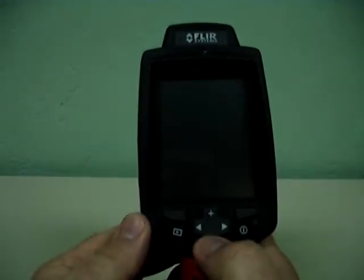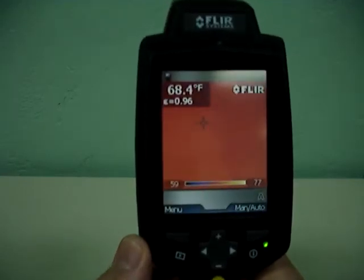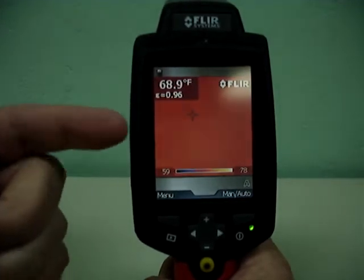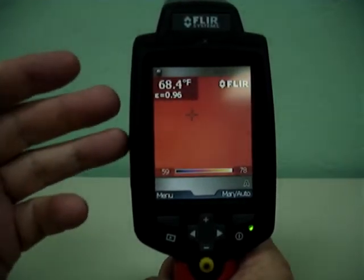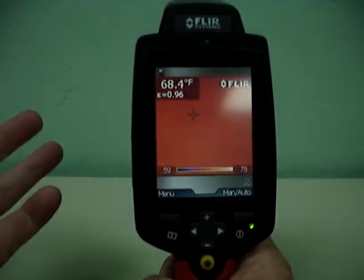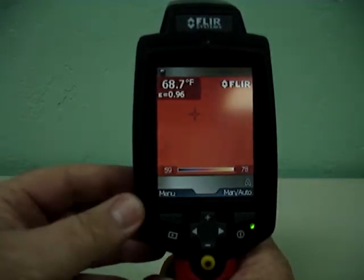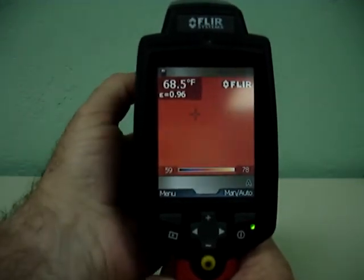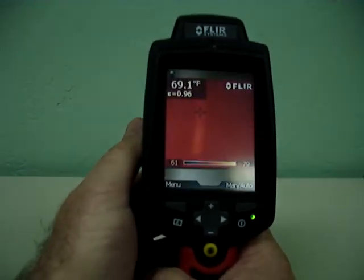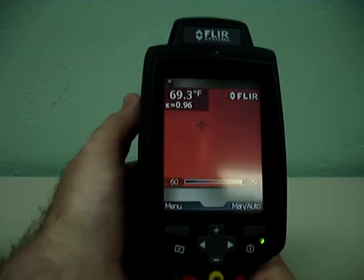We'll get this going right now, refreshing the screen. So now, as you can see, it's coming back up. It'll go into a sleep mode as the camera is operating — that's common, that saves battery life. We have the screen open. Looking at a little mark on the wall so we can kind of see what we're looking at. Focus in on that.